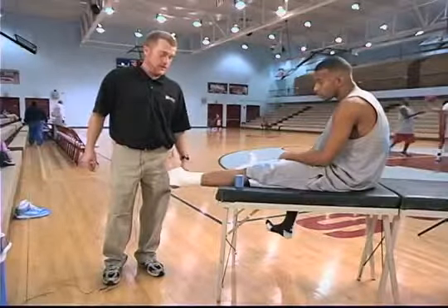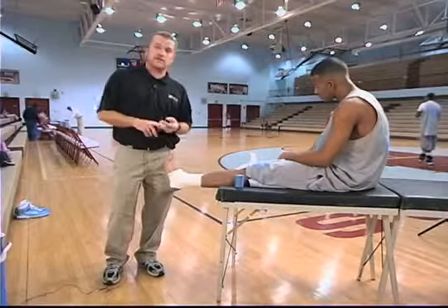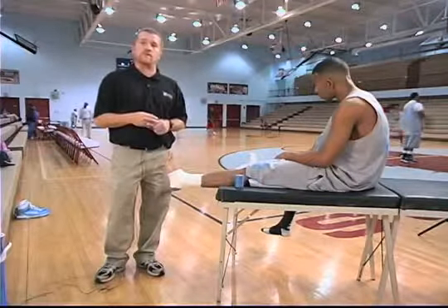Ankle sprain is the most common injury in athletics or even for the average person. So with rest, ice, compression, and elevation — the RICE principle — that's one of the best ways to maintain and get you back to your activity, sport, or whatever your preference.